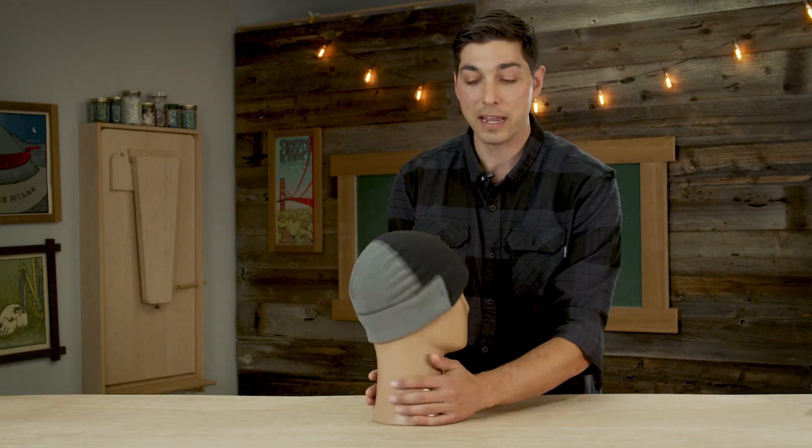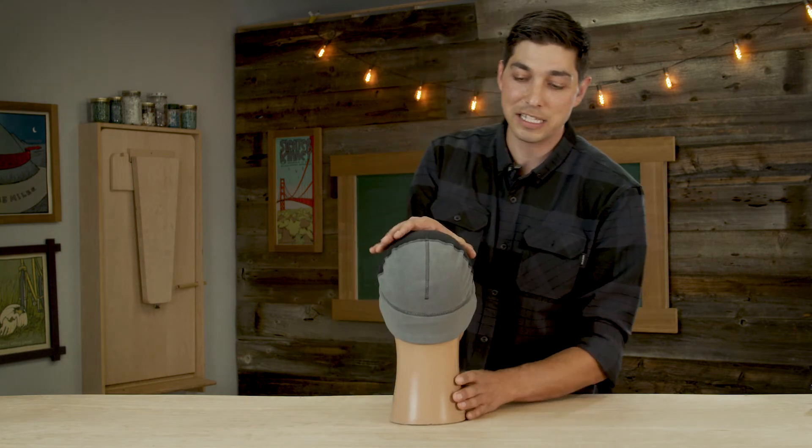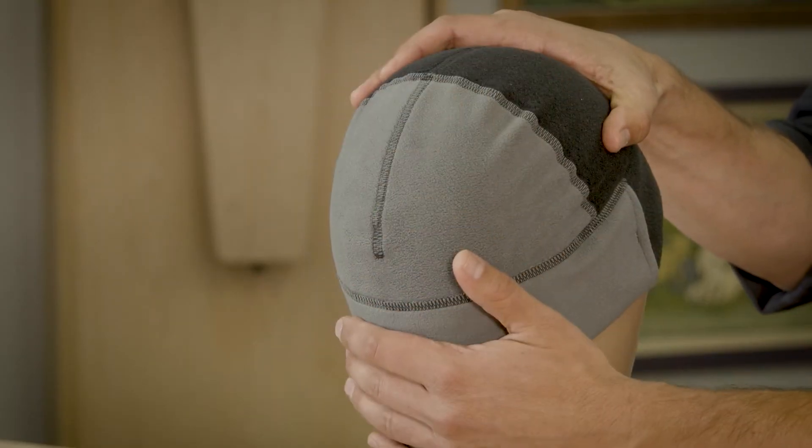Now if we take a look at the back, we've got one more excellent technology — the back half is made with a breeze blocker fleece which blocks the wind.